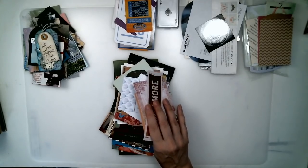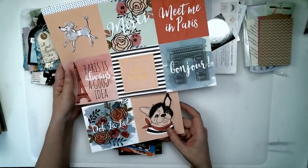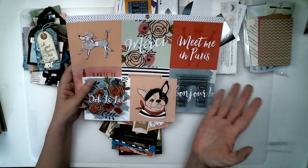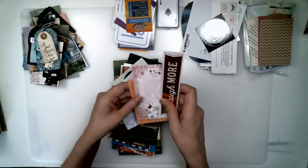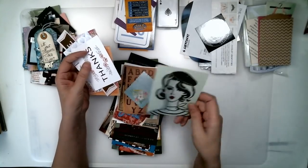The scrapbook paper packs — when you buy the big books, a lot of times they will come with journaling cards. You can just cut these apart. They've got a white space on the back so you can write on them. That's all these are — scrapbook paper bits.